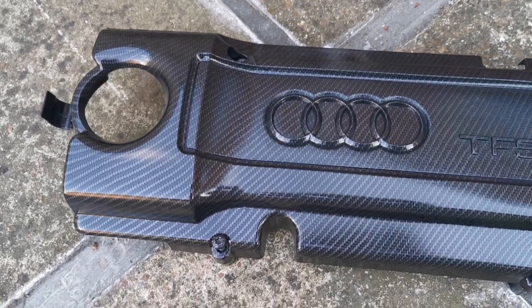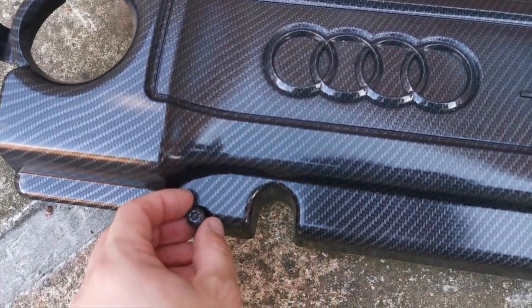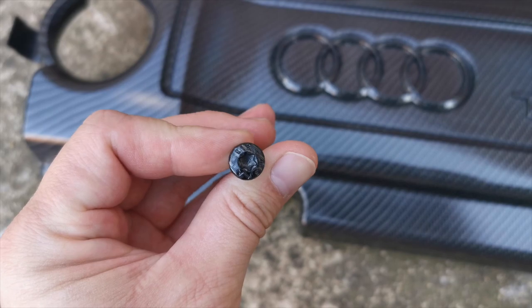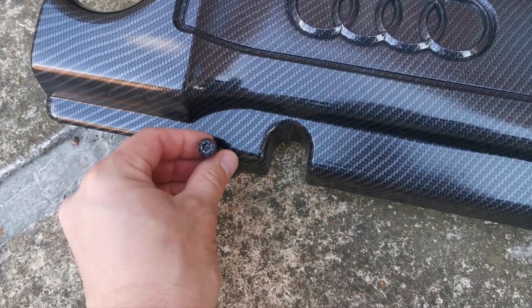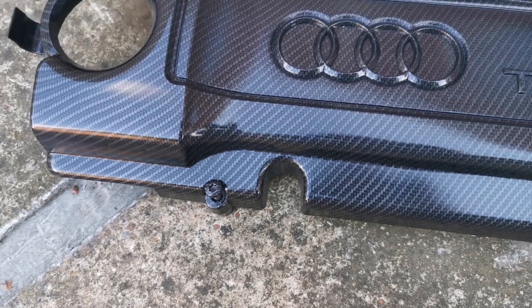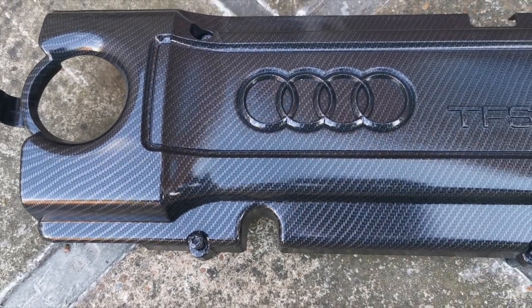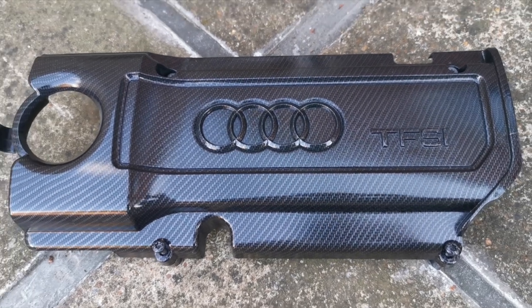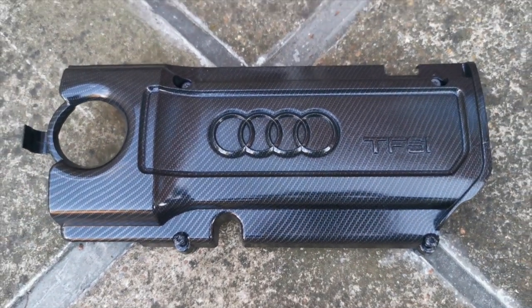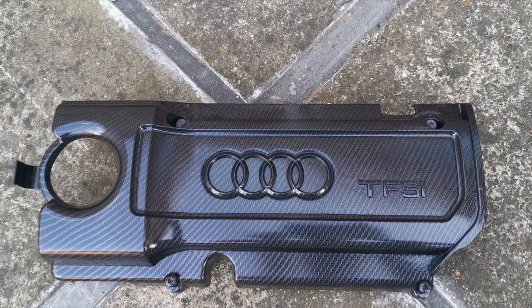There you go — that's my finished result after clear coating. If you want to see a video on clear coating I do have one on the channel. I also went and dipped the two screws that show at the front because I thought that would be a nice little added touch. I might do the back ones too as you can actually see them. Guys, if you love this video please give it a like, share and subscribe, and I'll see you on the next one — take care, bye bye.